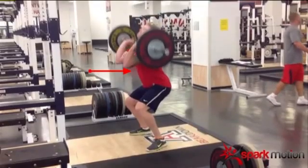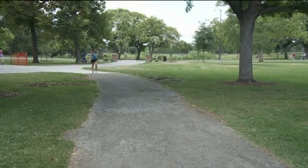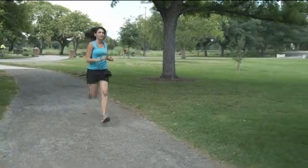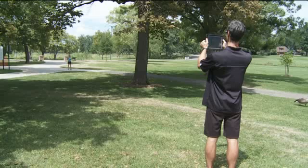Swimmers are using it. Weightlifters have it in their gym. Even your regular Joe Schmo runner at the park is getting better, faster, and more efficient thanks to one little screen.